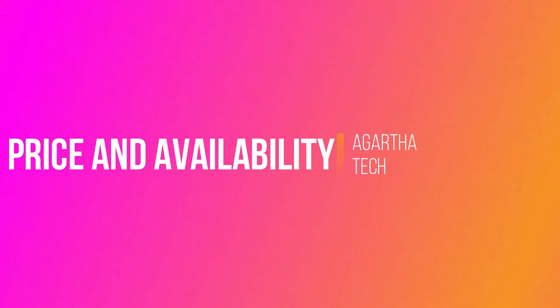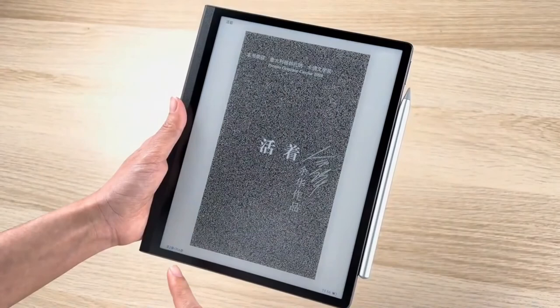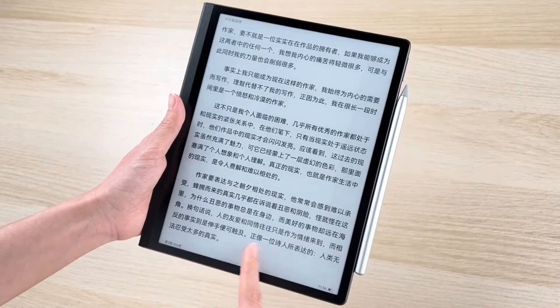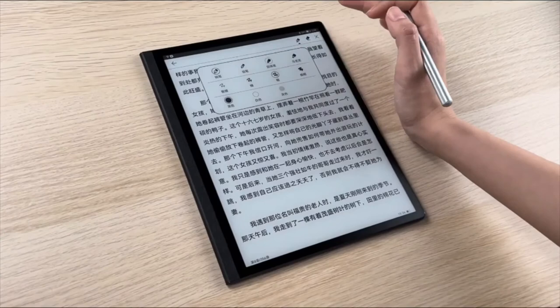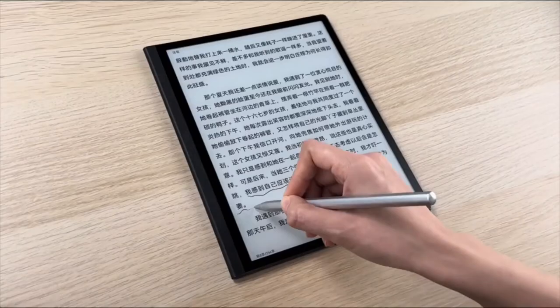The Huawei MatePad Paper's final global release date hasn't been confirmed yet, but the European launch price is 499 euros — that's about 550 dollars. For this you get the MatePad Paper, the M Pencil stylus, and a folio cover in the box.